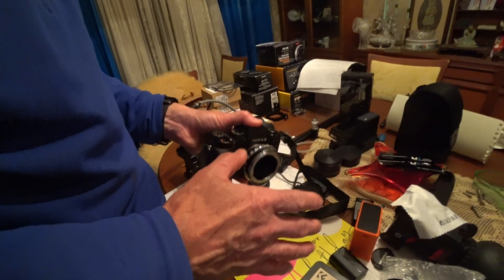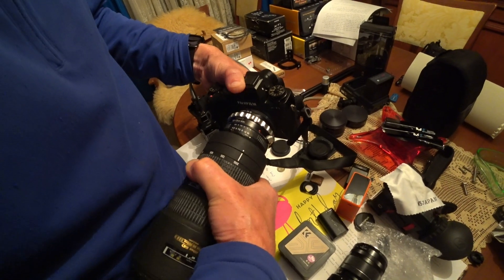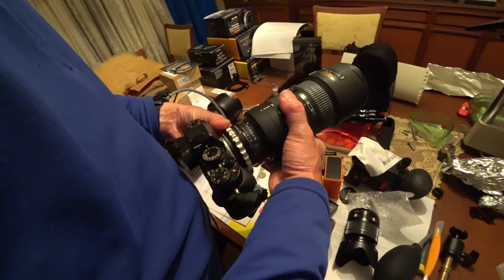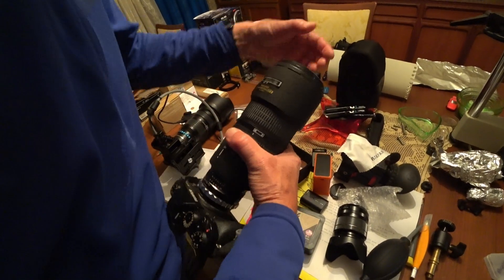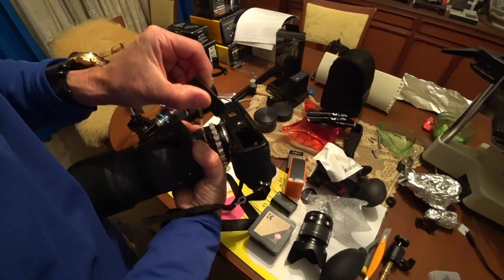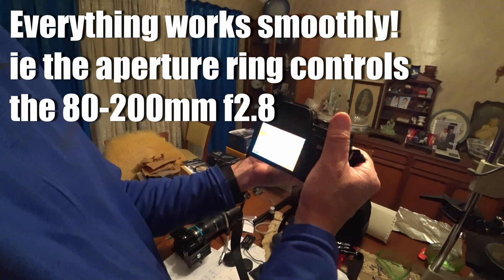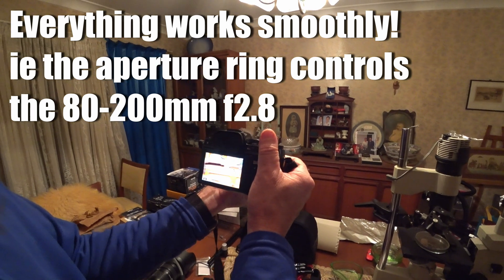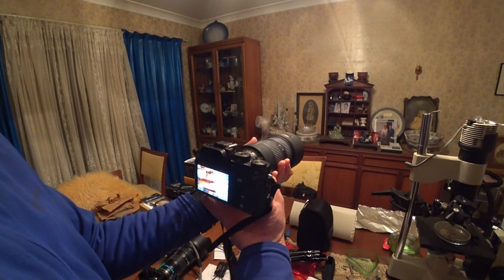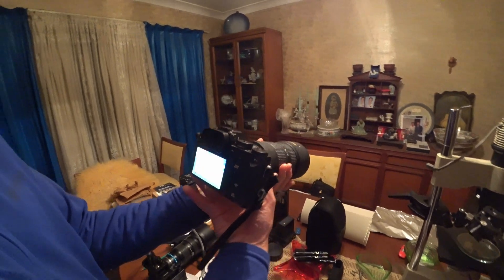Now let's put a Nikon lens on there — this big Nikon lens. Got a battery in there. Looking all right. Let's just focus on something there and stop the aperture down. That's right open. Good control of the aperture. Looks pretty good to me.